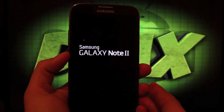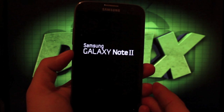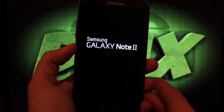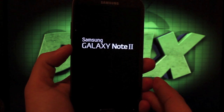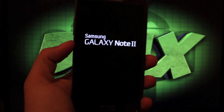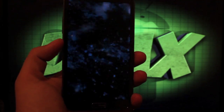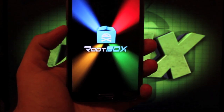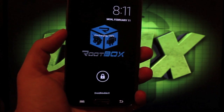I'll leave you with the RootBox boot animation — it is pretty cool. That has been RootBox for the Samsung Galaxy Note 2 on Verizon. If you like this video be sure to give it a thumbs up and subscribe for more coverage on the Galaxy Note 2 and many other devices. Find more at droidmoderx.com for the latest in Android and tech news, and follow me on Twitter at DroidModderX — I do giveaways from time to time.